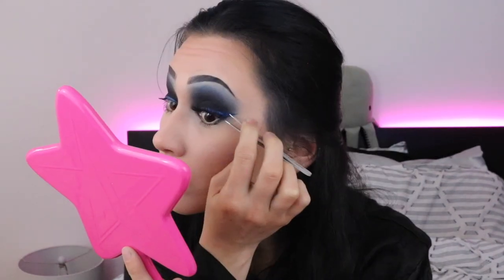Let's add some blue eyeliner and see where that leaves us — I don't think I've used this on my channel yet, this is the Suva Beauty. Did I ruin it? It's interesting. I figured out how to make this look way better — you just cover it.